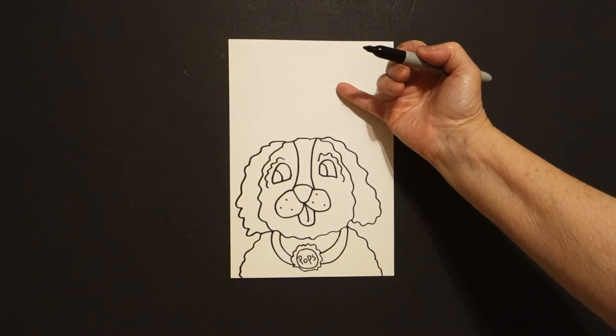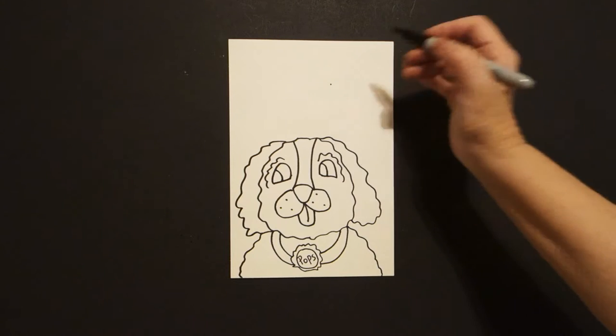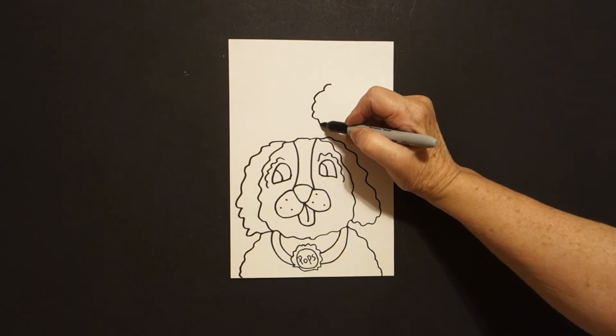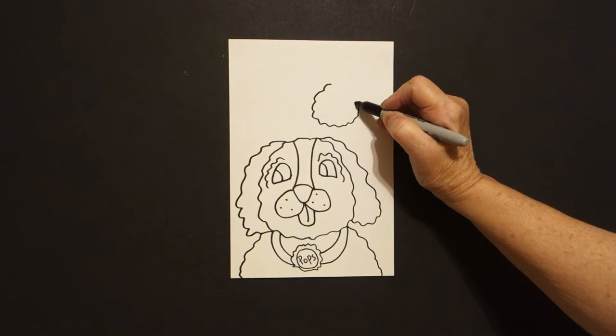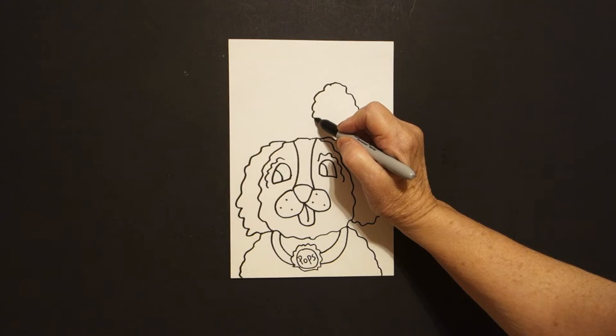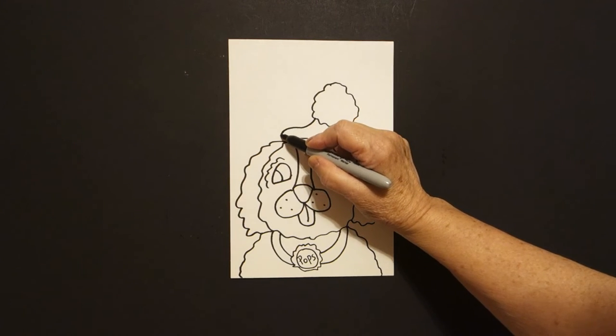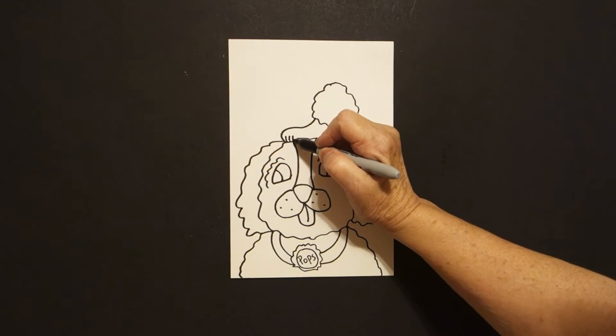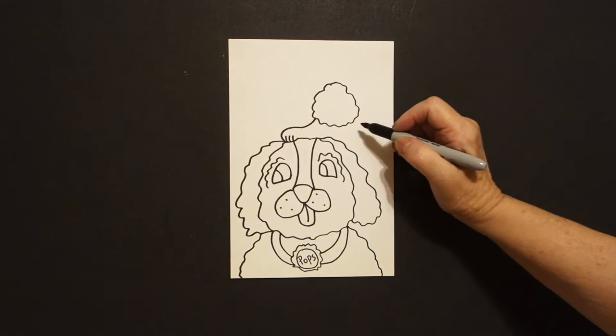Now come over here towards the right, put a dot. Now we're going to draw a wavy line out, over, up, connect. On the left hand side we're going to draw a curve line down and connect — one, two, three little baby curve lines.